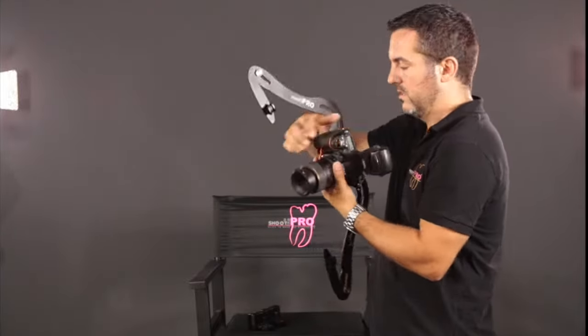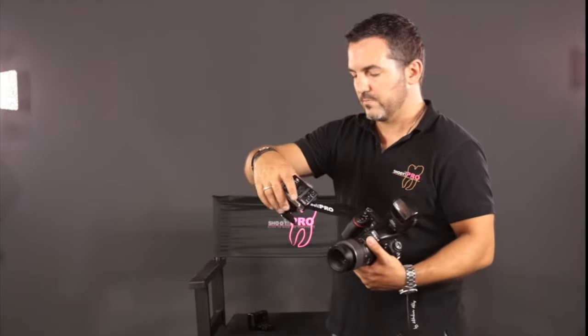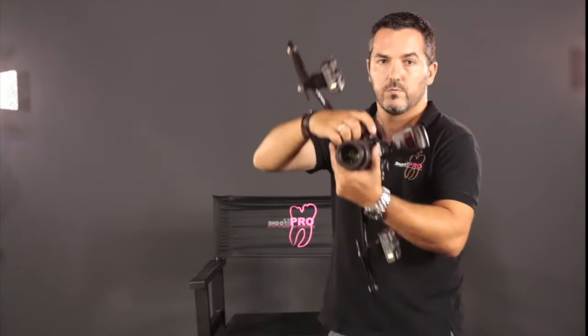It looks like a bow, not anymore like a molar. Then we are putting on the flashes. And that's it — we are ready to shoot.